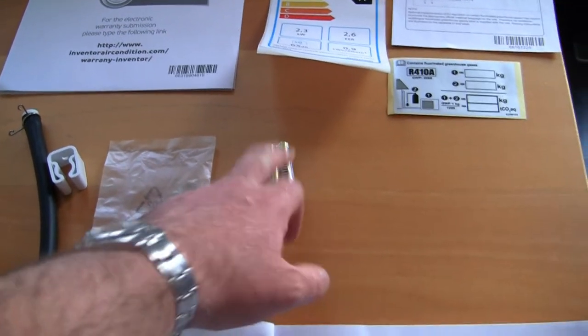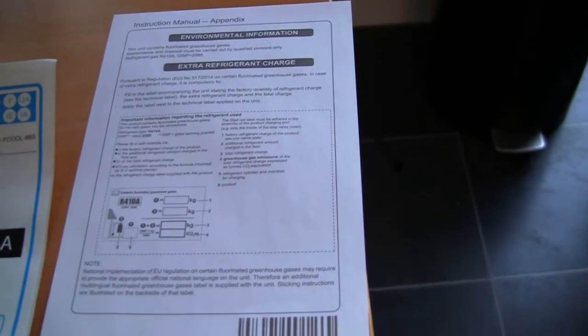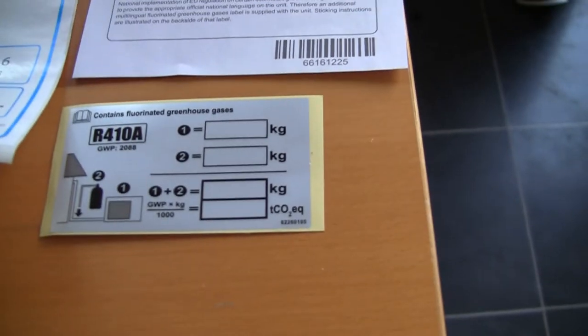There are even batteries for the remote control, which is a nice touch. The energy rating is A, along with some warranty information, environmental information, and what looks like a service sticker. If you look in the description down below, you'll see a link to this exact model of air conditioning unit, available to buy at rock bottom prices.